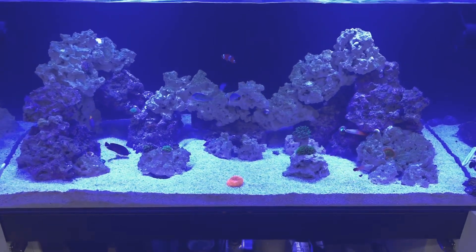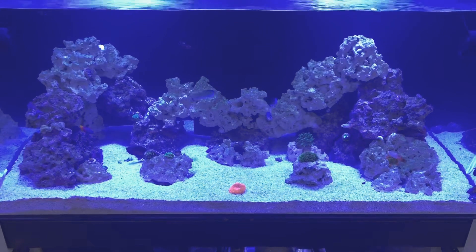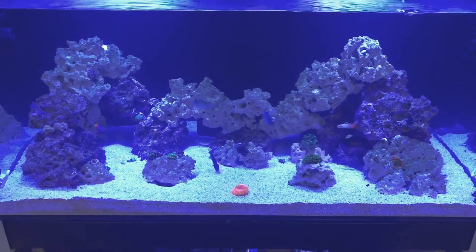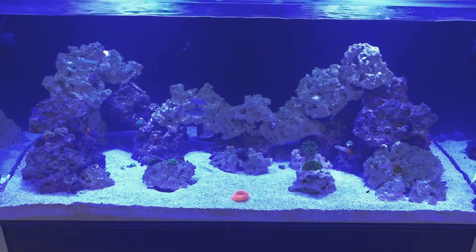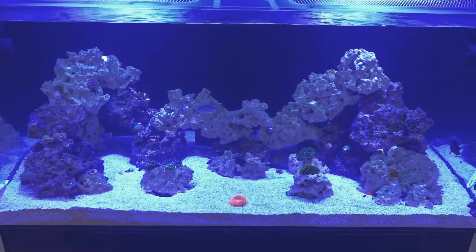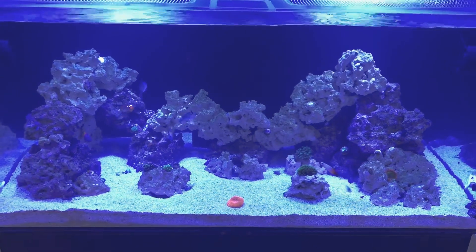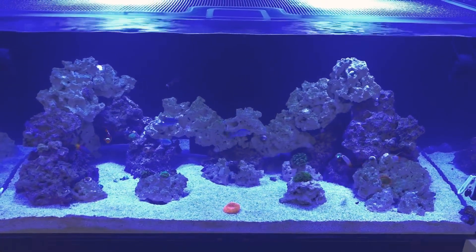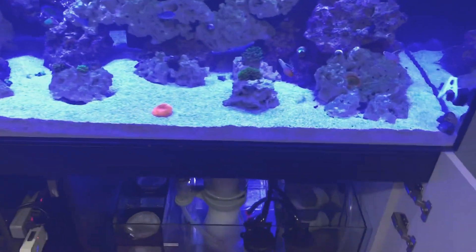I did get rid of the yellow tang — I just knew it needed about a six-foot-length tank. Ever since I took the tang out, all my fish are just swimming around happy. I gave it back to the local fish store. I felt kind of bad, but at the same time I know I'm doing that fish a favor.